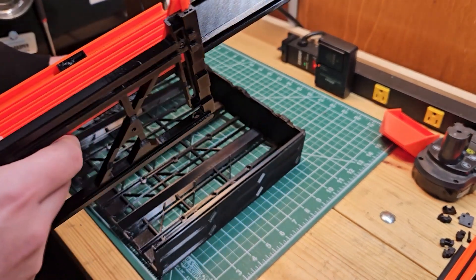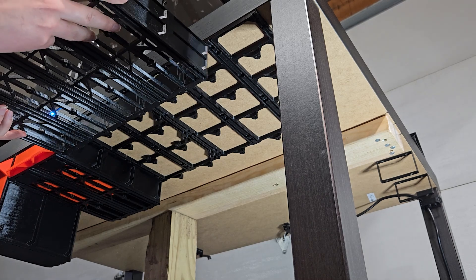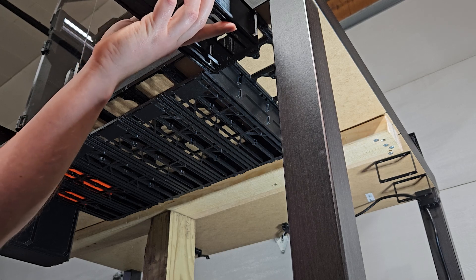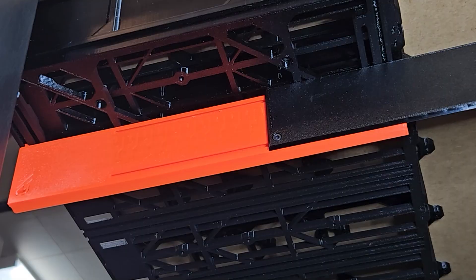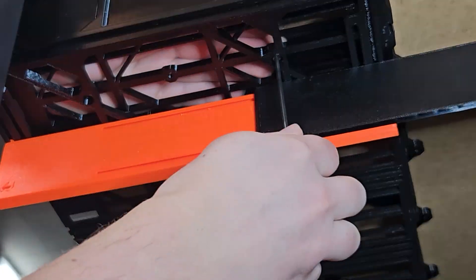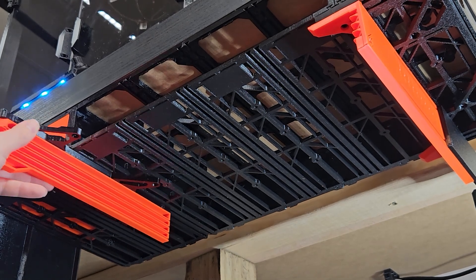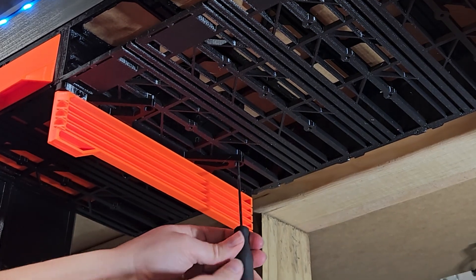I didn't want this holder to be the only thing on these rails, so I went large — I put a four-unit wide drawer case on there, and next to that a single large unit drawer case. We'll install the right holder and lock it in place using two M3 by 6 screws, then slide the left side of the holder in place — it's going to be five units to the left — and use two M3 by 6 screws to lock that into position as well.